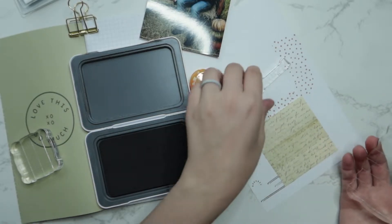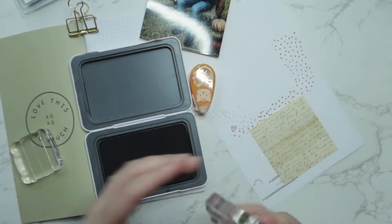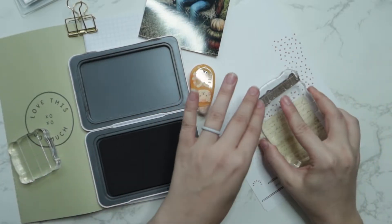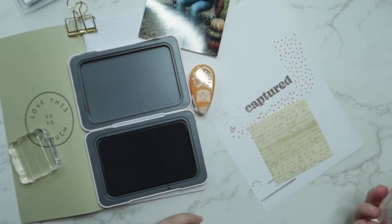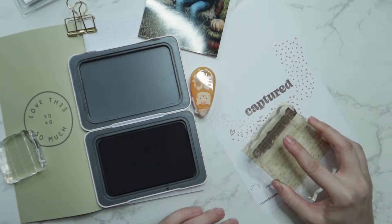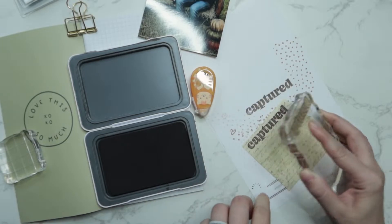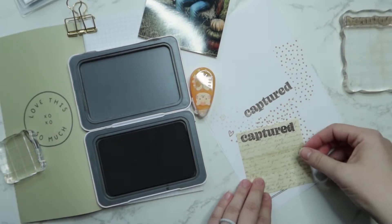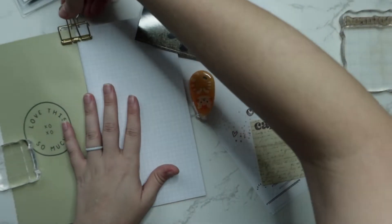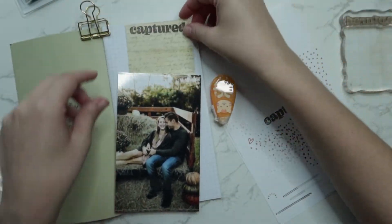I don't remember which kit it came from, so I'm sorry. The first thing I'm going to do is use the 'captured' word from the Banner stamps and stamp it onto a sheet that came from an Amazon order — I'll link that below. It was like a kit that came with four separate themed embellishments and journaling stickers and stuff like that. So I'm actually going to layer my photo on top of this piece of script paper with my 'captured' stamp.